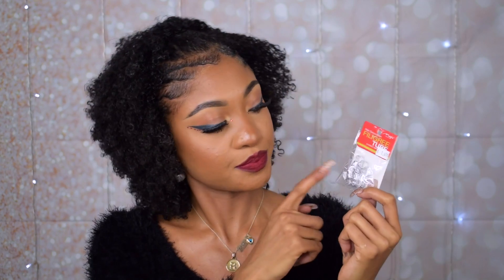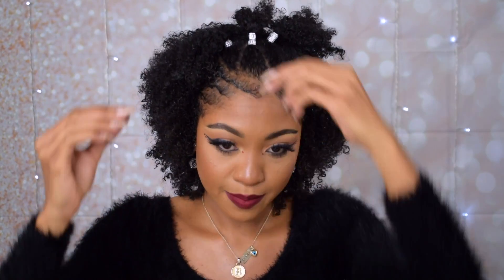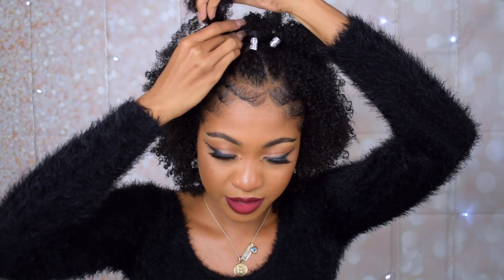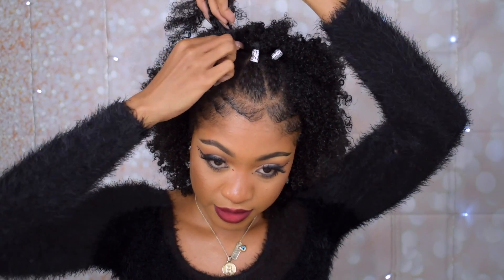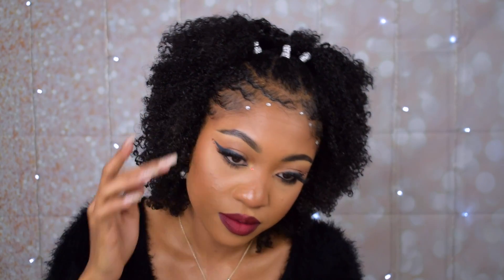To add some more color I'm gonna add these silver rings to hide the rubber band on each ponytail — pretty much just piling them up. And since it's a holiday hairstyle, I decided to be extra and add these small sticky rhinestones next to my baby hair.